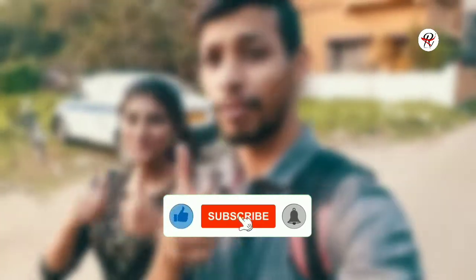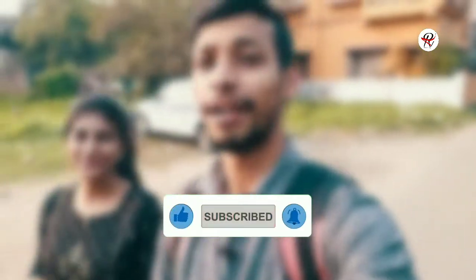If you want to subscribe to our channel, don't forget to subscribe. Don't forget to like the video, don't forget to comment. And if you want to share the video, don't forget to share. So let's go, let's go.